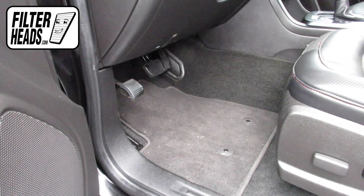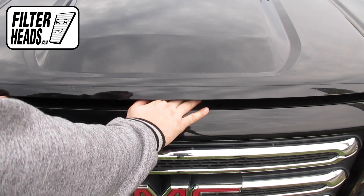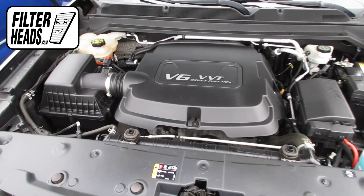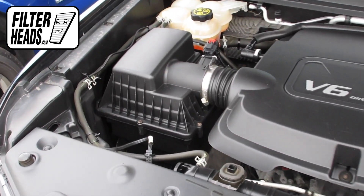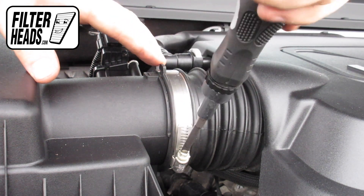To access the air filter, first open the hood. The air filter is located here. Use a flat head screwdriver to loosen the air hose clamp.